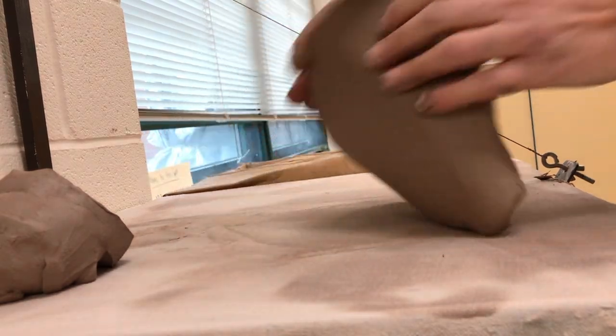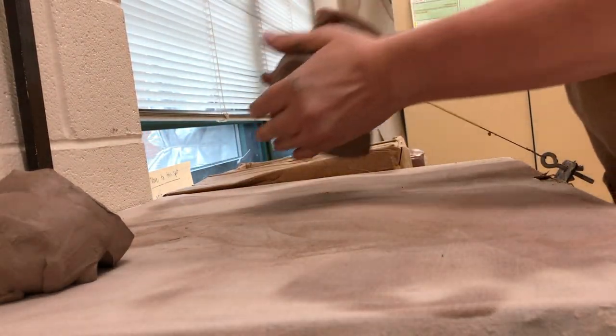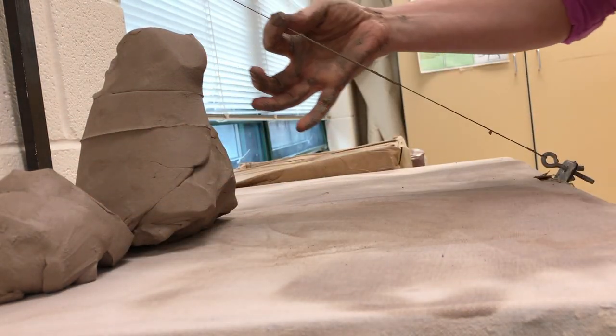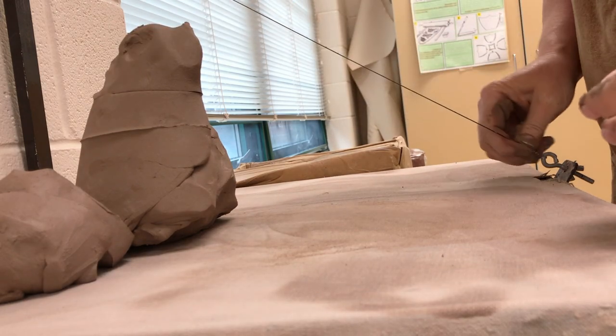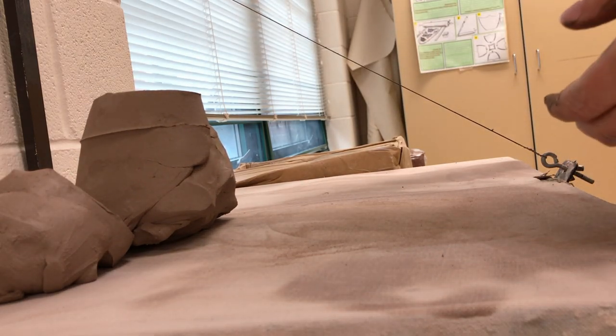It's realigning everything, and then I can continue to wedge. One other thing about the wire: always clean it off. You don't want to leave dried clay on there, because then you come over and accidentally get dry crusties mixed into your fresh clay.